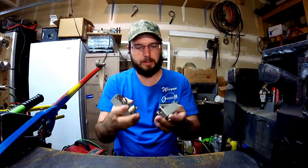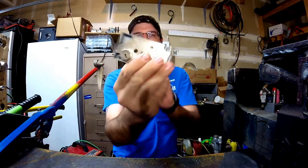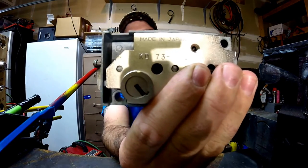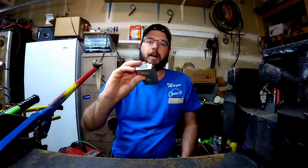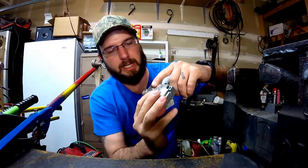Hi, what's going on? This is Wayne with Tri-County Locksmith Service, and today we're going to be talking about the Kumahara KD7321L, or it could be the R — it doesn't really matter. What matters is the KD73 safe deposit lock.